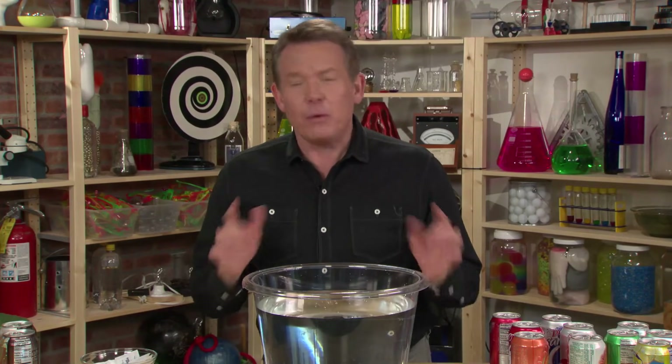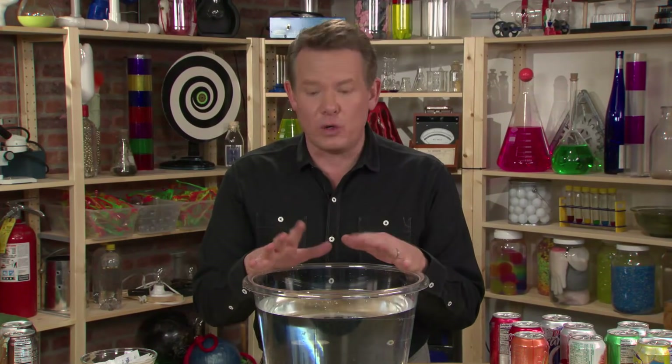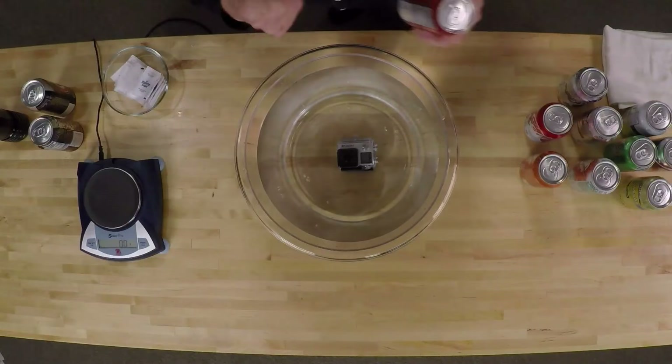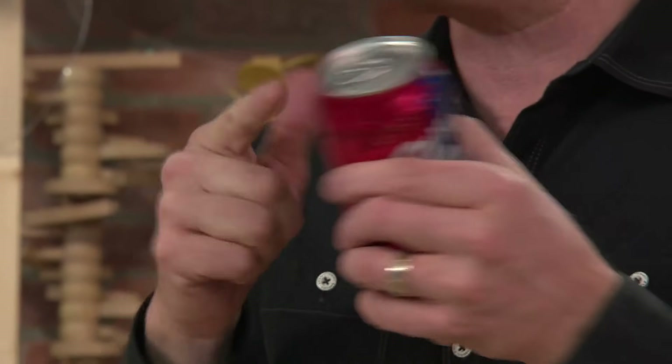Hey, welcome back to DIY Sci. We're exploring the science of soda and everything you can think of with soda — how it fizzes, how it reacts, what happens when it gets hot, what happens when it gets cold, what happens when you open the top. Well, you don't even have to open the top to explore the science of soda.